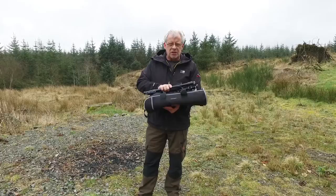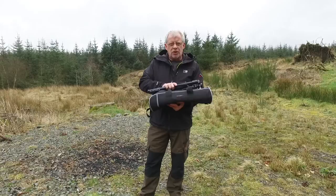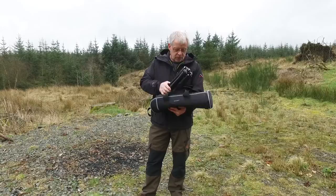Nine times out of ten, people never know what tripod to buy. There is no one tripod that suits all occasions. If you're going to travel long distances, this is an ideal tripod for this. It comes with its bag, probably handy for keeping it in the car.